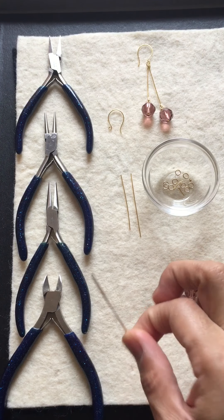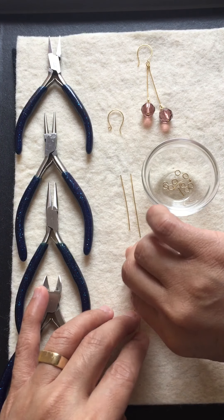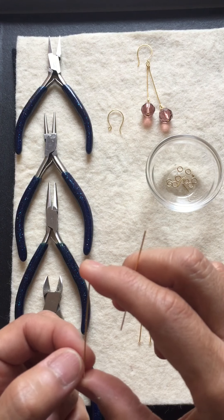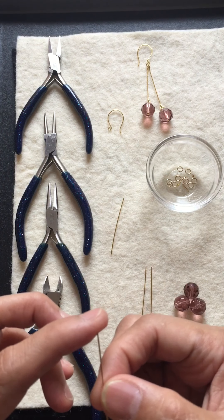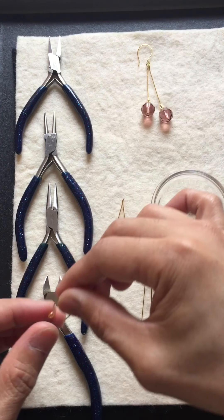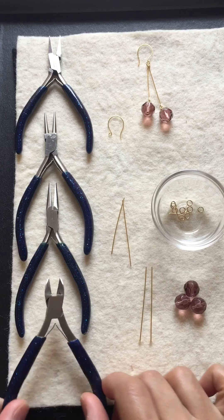So we need a head pin which is size 0.6. Then wire — one is a maximum size of four and a half centimeters and the other one is five and a half centimeters. And then we have a jump ring, and then we have a wire hook earring.